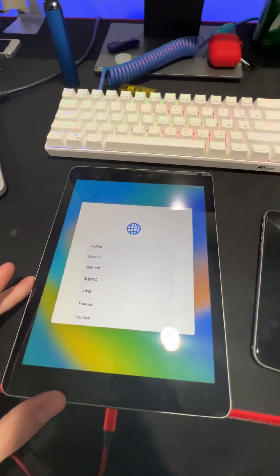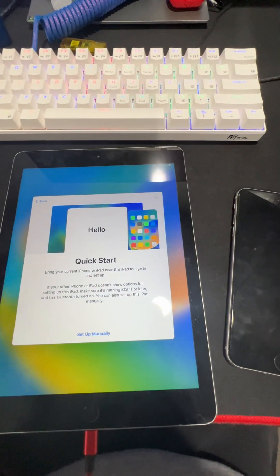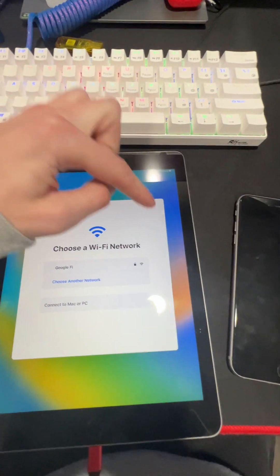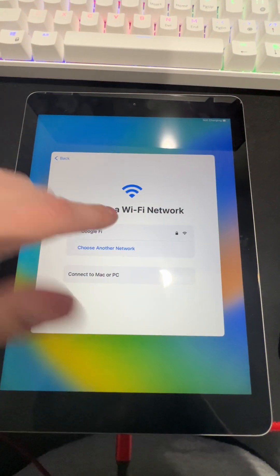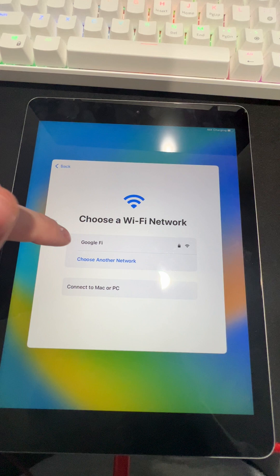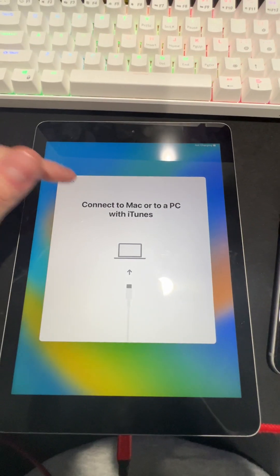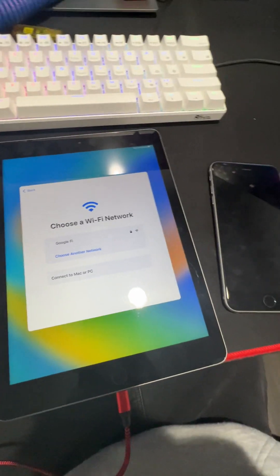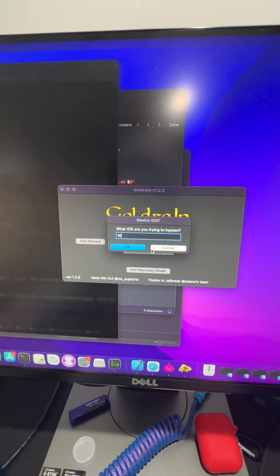To be quite honest with you, I have no idea how I'm going to record this, but I'm going to try my best to show you proof that this is legit. You see you don't have the next button here, which means it's not bypassed, it's not jailbroken, and it has to connect to Wi-Fi or has to connect to a Mac to continue. So let's get started — first thing you're going to do is click semi-tethered bypass and type in your version.